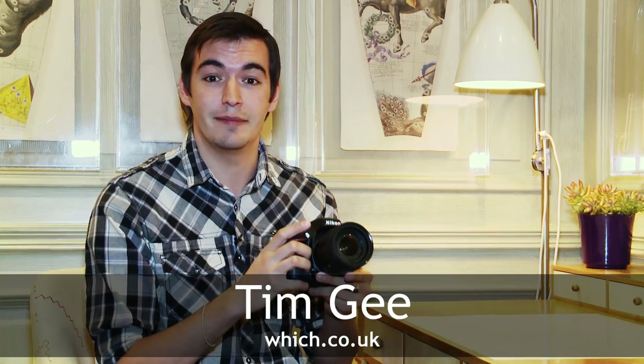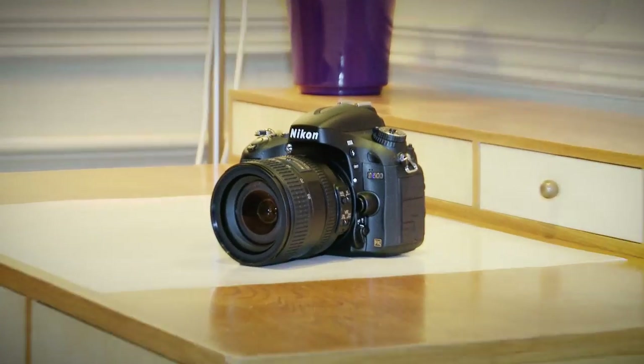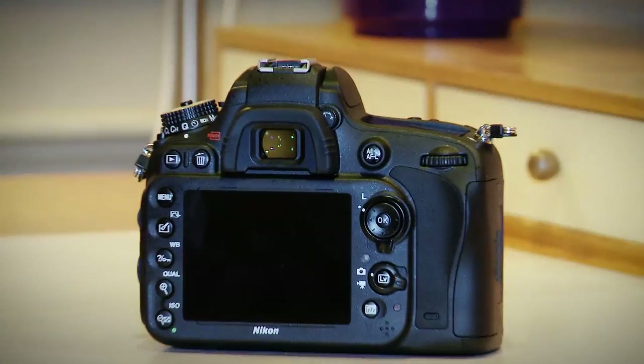We're here with the Nikon D600. It's a new addition to Nikon's camera range and it claims to be the smallest and lightest full-frame digital SLR camera. The D600 is on the edge of the professional style camera range from Nikon and it includes some very impressive features that are found on some of the more expensive cameras.